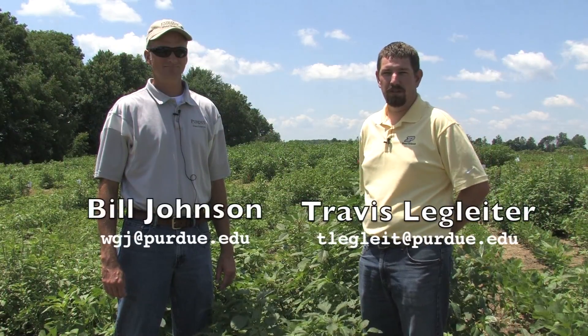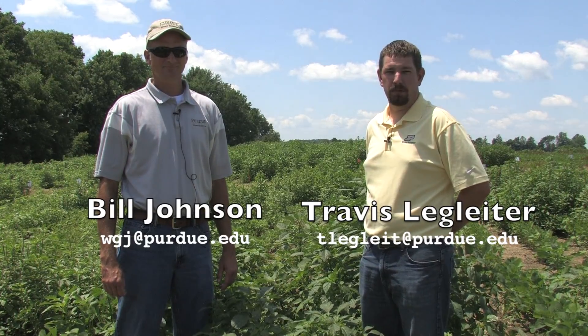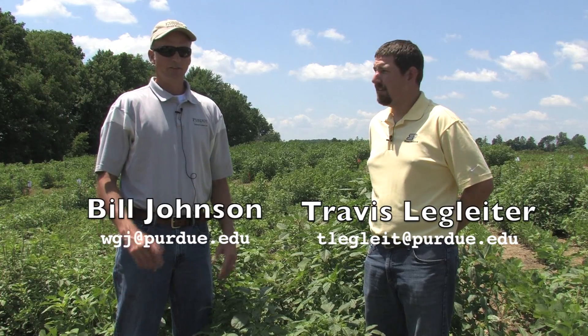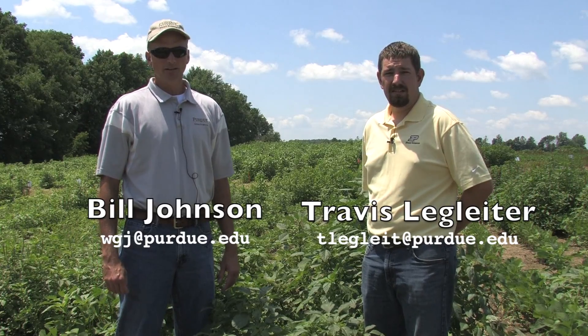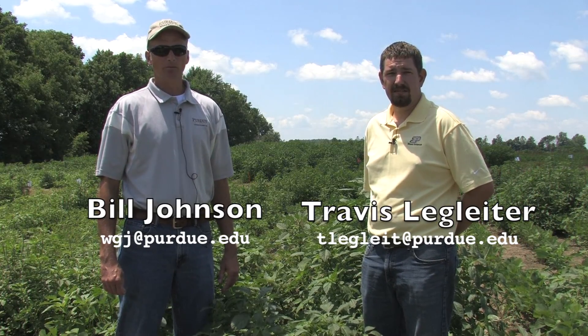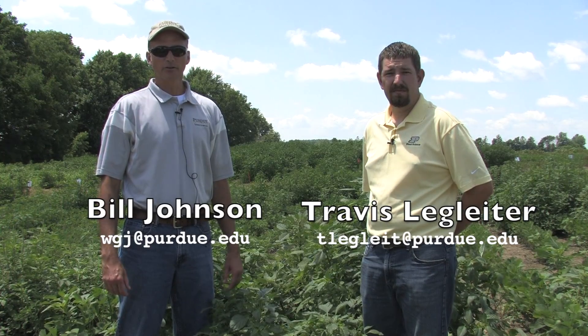If you think you've identified Palmer in the field, you can send us pictures — either Bill or myself — to help us see where Palmer is at in the state, and we can help keep other producers educated of where Palmer amaranth is at. This isn't a problem that we're going to face as individuals. As an industry, this is arguably the most important agronomic weed problem that we've had in the state in quite some time, and it's going to take an integrated approach from a number of different people in order to try to keep this thing at bay.